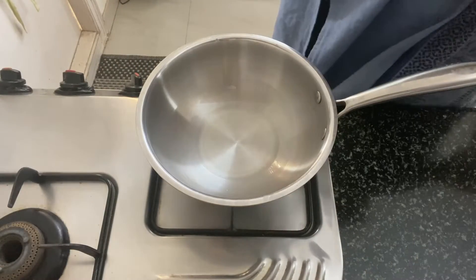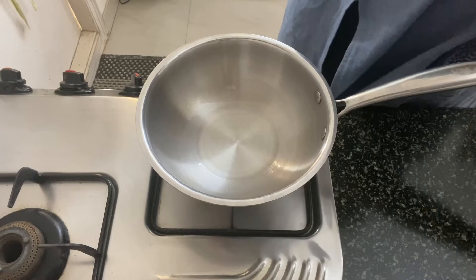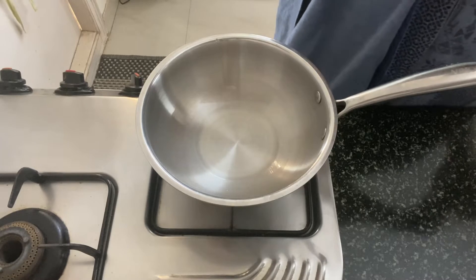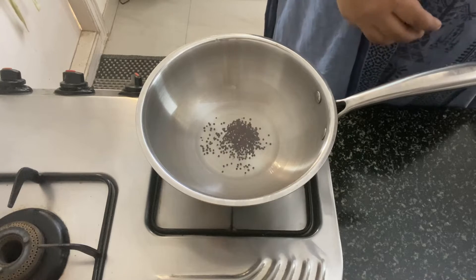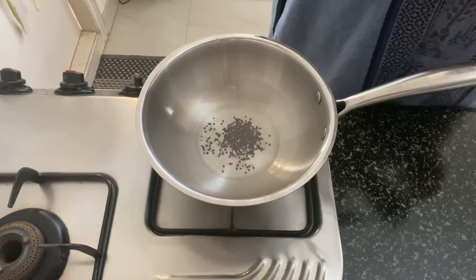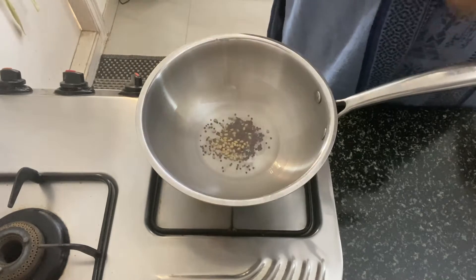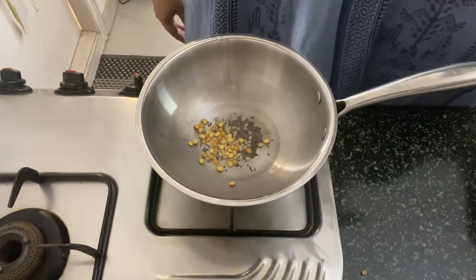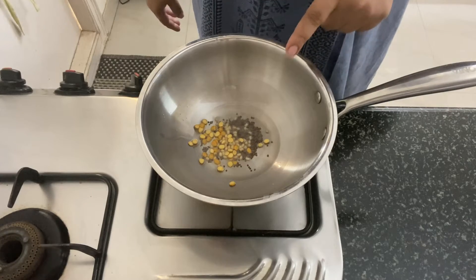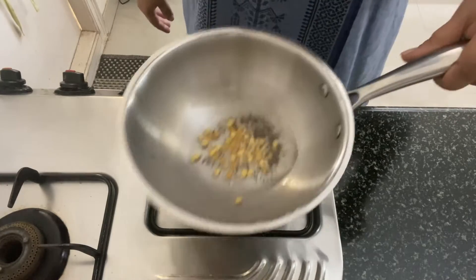I have heated some oil in the pan. Into this we are going to add the tempering ingredients. We begin with some mustard seeds — let that splatter — and add in the urad dal as well as the chana dal. Once the mustard splatters, we will wait for the dals to brown a little.